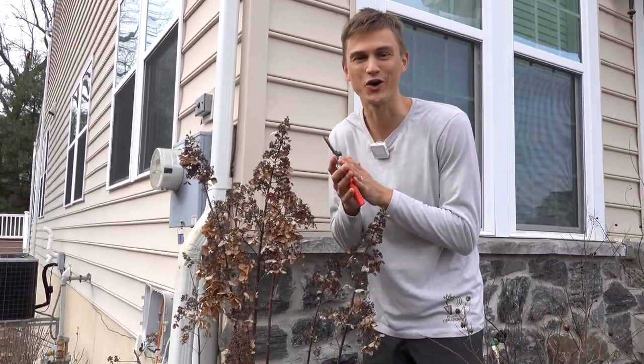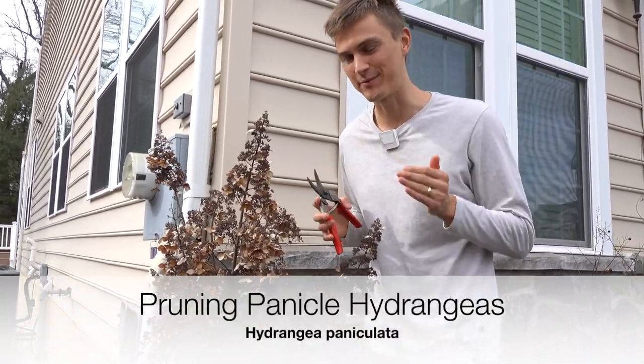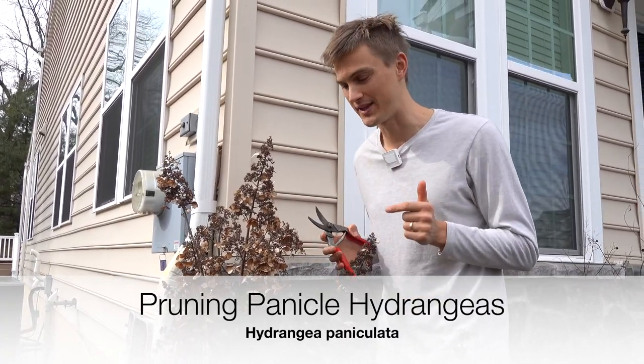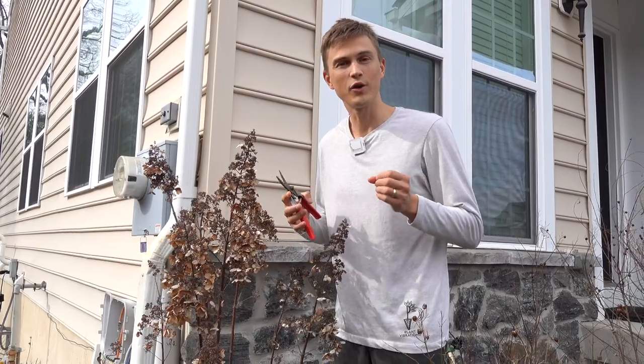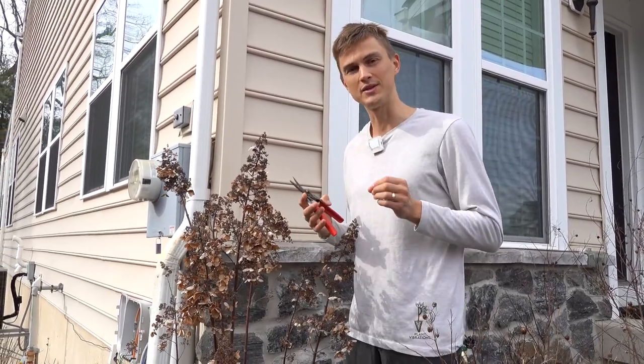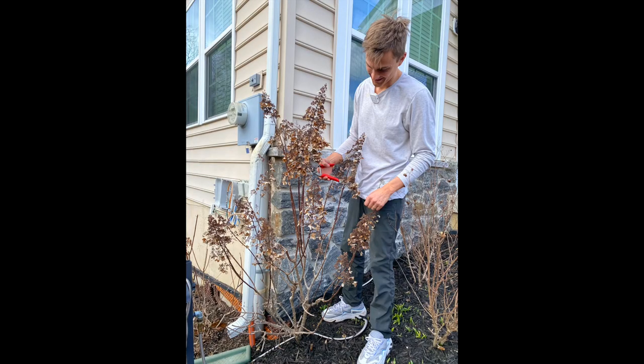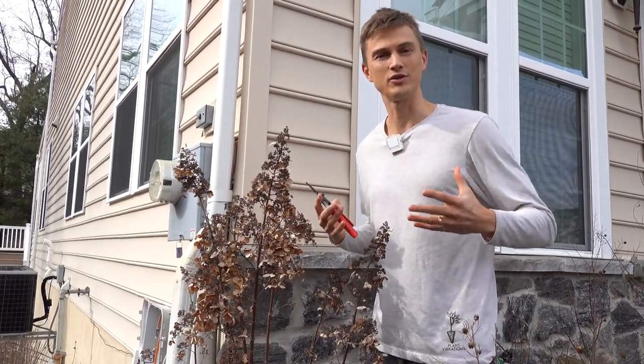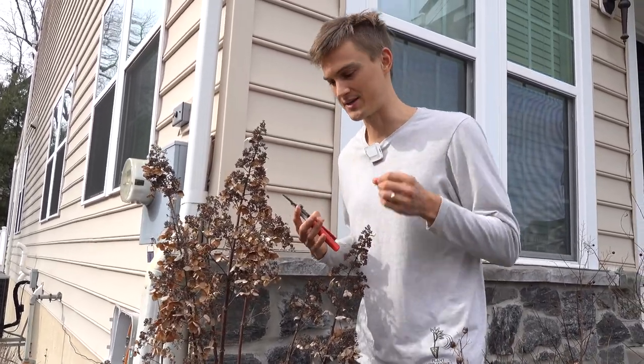Thank goodness winter is almost over. That means it's time to prune our hydrangeas — hydrangeas paniculata to be exact. I wanted to do a quick video showing you guys how to prune these correctly so that you can get the most flowers and the best performing panicle hydrangea shrubs this coming season.